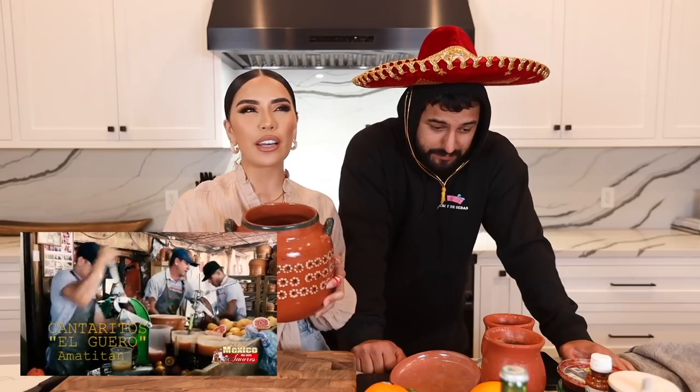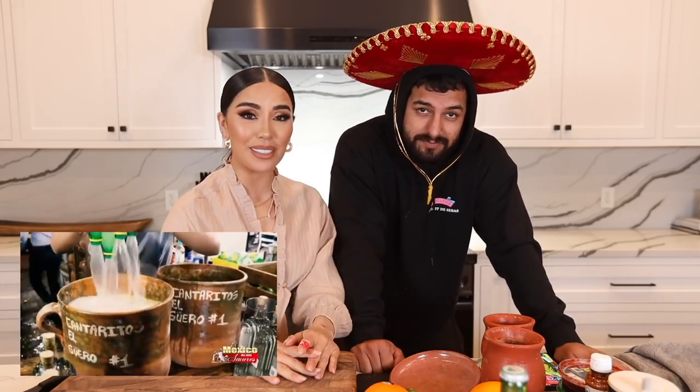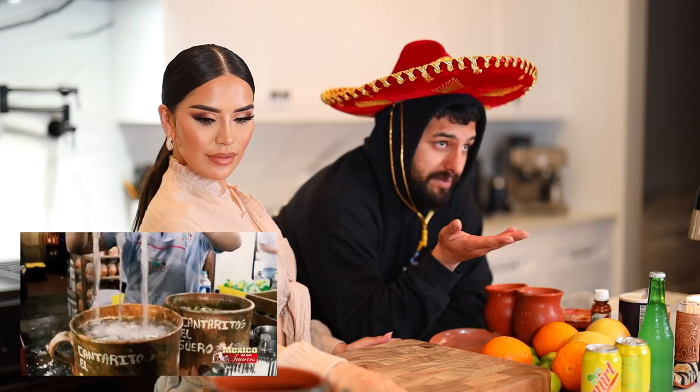I'm talking from a shot size to a gallon — this is the biggest one we have, but imagine this for a party of 15, 20, 30 people. One cantarito they put two bottles of tequila — it's crazy — for probably 100 bucks and like 10 bottles of squirt. Amatitan, Jalisco is just a really cool spot where everybody goes before or after tequila tasting. They have food, music, and drinks — that's really the definition of life.